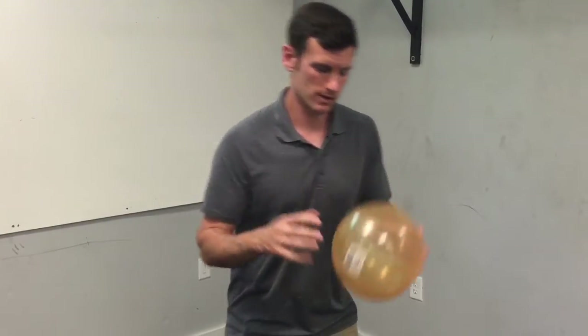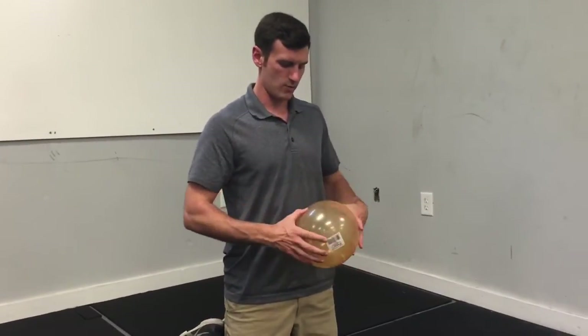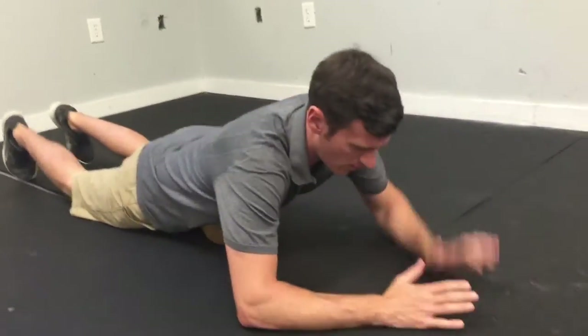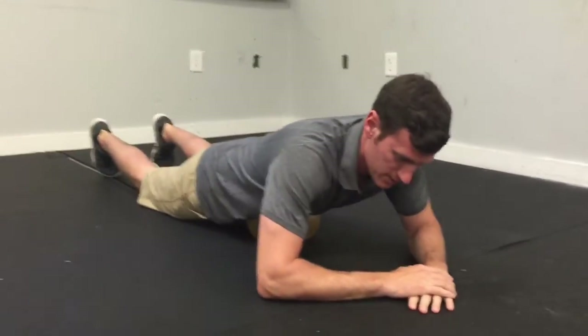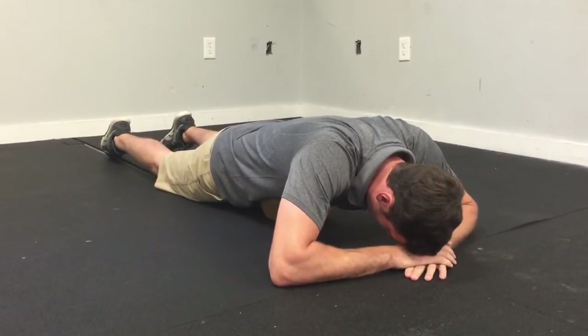We're going to lay on the ball, find that area just above the belly button, and lay down flat on our stomach. Take your hands and put them out in front of you, lay your head down on your hands, and let yourself relax.